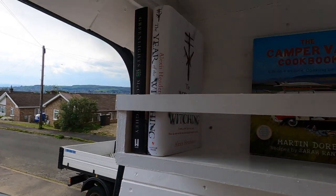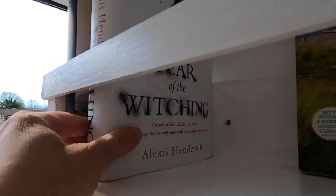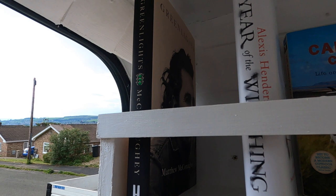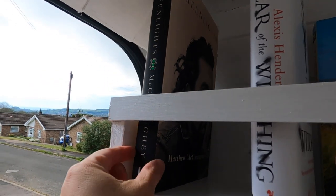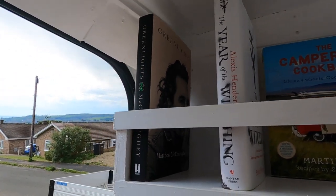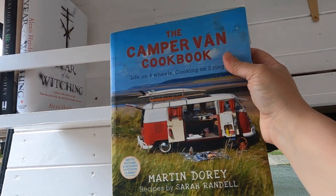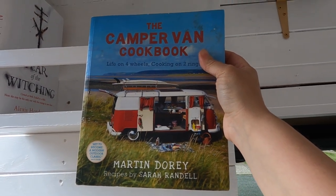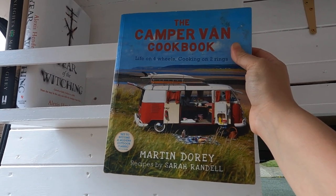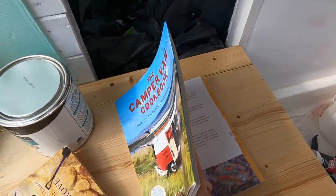These are a couple of the books I'm wanting to read. The first one is called Year of the Witching by Alexis Henderson — all about witch trials and someone finding a diary of their mother and rediscovering their hidden past. Greenlights by Matthew McConaughey — all about his diverse and amazing take on his life and achievements. And this one is Mel's — he wants me to put it in the van so I can start cooking for him. It's Martin Dory's camper van cookbook, to be precise.